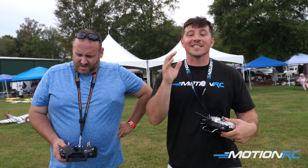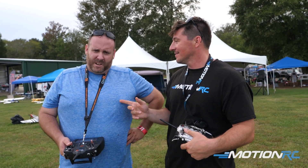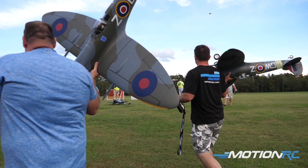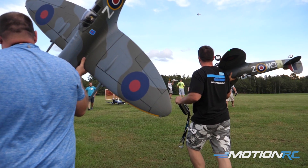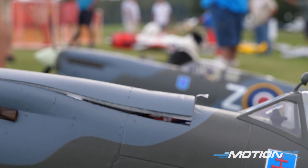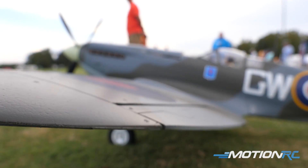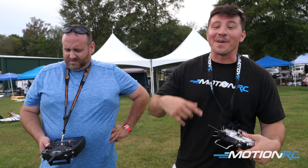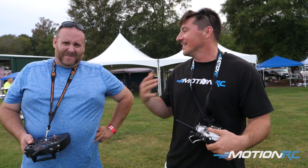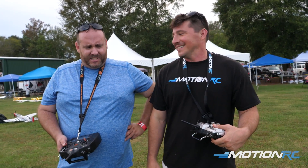Hey guys, welcome back to MotionRC FanFlights. I'm James and I'm here with Jared Kirby. You'll see him on Facebook, he's all around — he's in our fan media group. I saw him out here with his Flightline Spitfire. I got my very own Flightline Spitfire, which I've been working hard on. I just had my first landing this morning where my rudder didn't land it for me because I'm learning how to fly tail draggers. So let's do a tandem flight, me and Jared together. It's a great plane — you guys need to go buy one.